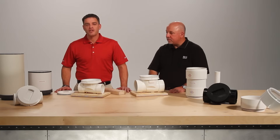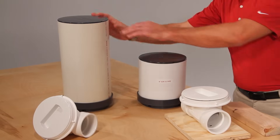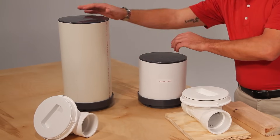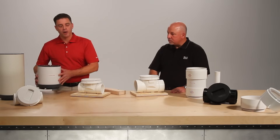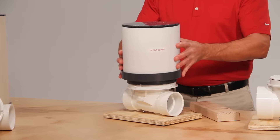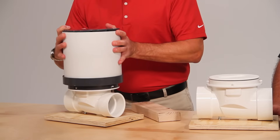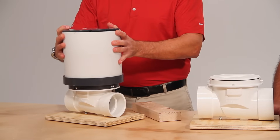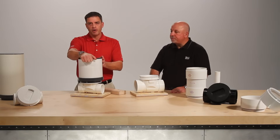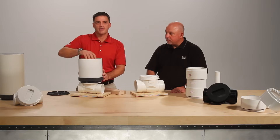In situations where a shallow barrier is required, Sioux Chief provides a pre-measured access sleeve which incorporates a locking collar and access lid to allow for access to the carrier. The lower base adapter goes onto ProCheck — simply turn and lock into place. To gain access to the carrier and flapper, simply remove the access lid and remove the cover.